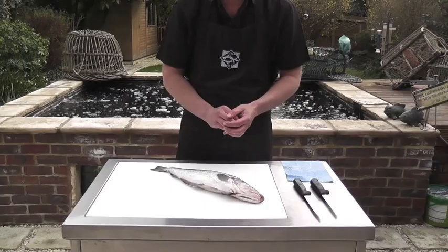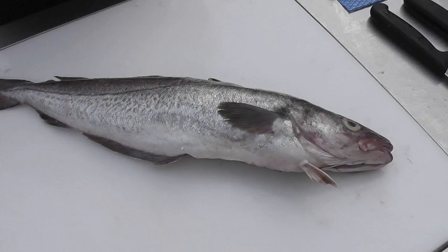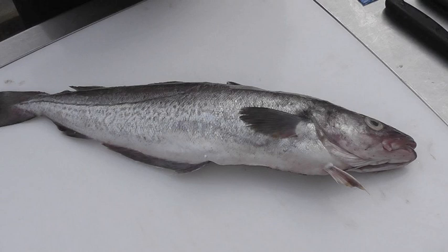Whiting is quite an unusual fish — this is a very large one. But basically any whitefish — cod, haddock, coley, whiting — we fillet in the same sort of way.